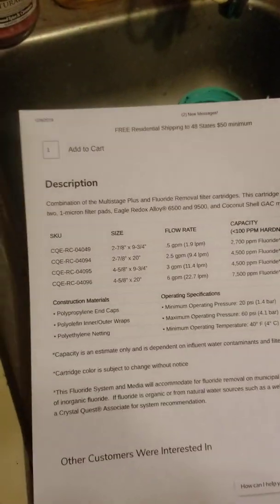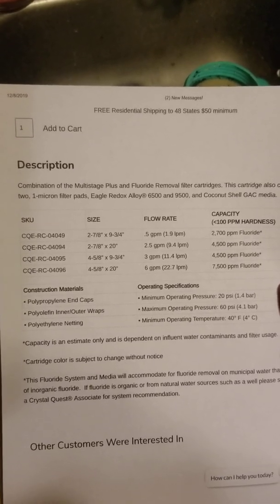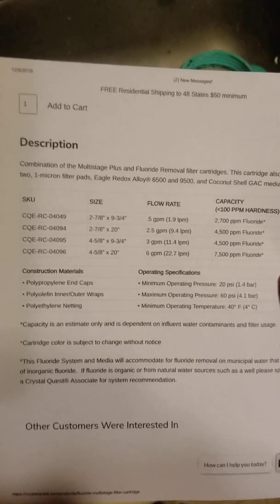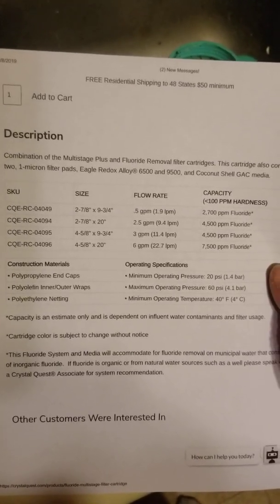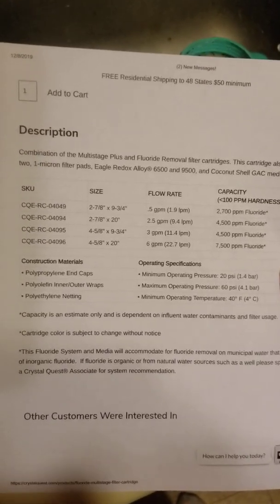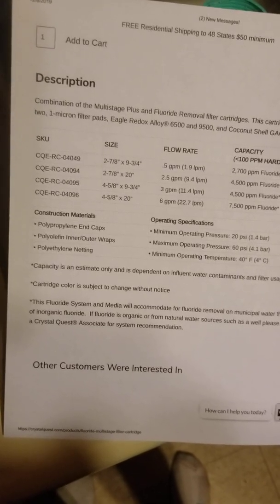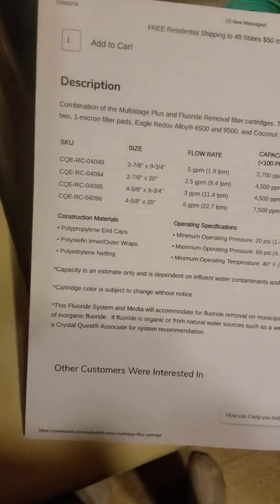It says it's a combination multi-stage plus fluoride removal filter cartridge. It also contains two one-micron filter pads, Eagle Redox alloys 6500 and 9500, and coconut shell GAC media. Construction materials are polyurethane with inner and outer wraps and netting.